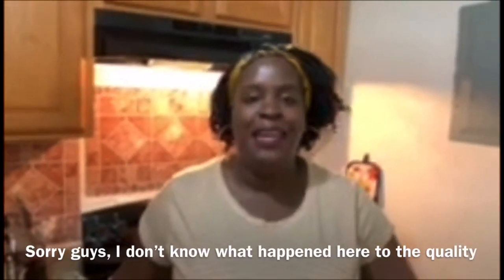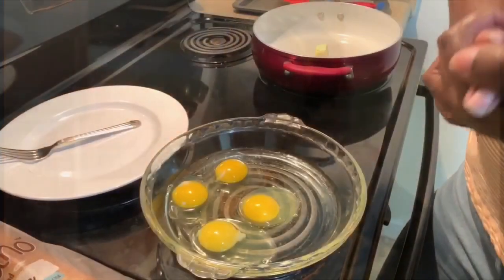Hey everybody, welcome back to my channel. My name is Tamisha and you are watching A Mouthful, where I love to share recipes and everything food related. Today I'm going to show you a quick and simple recipe for classic French toast. At our house we love breakfast any time of the day — I'm more of a pancake girl myself and my kids love waffles, but if you say French toast, everybody is coming together with plates out in the kitchen.